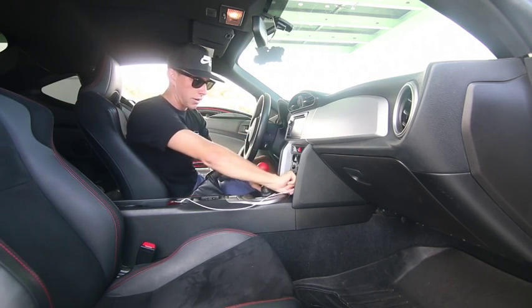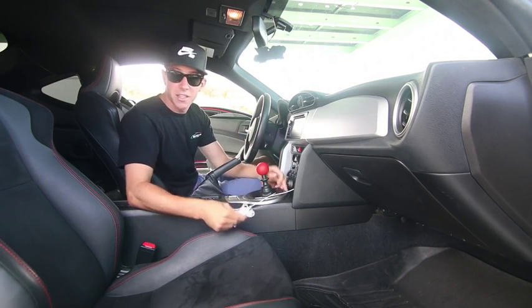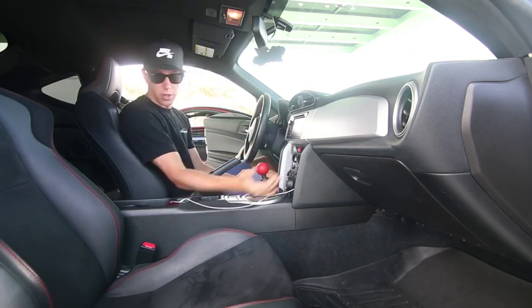In the little cubby up front, I literally just keep headphones for the gym. It's the only thing that fits — these tiny little headphones — and I have to wrap them up just to fit them in there, that's how small it is. And I keep this cord wrapped around the shifter at all times.